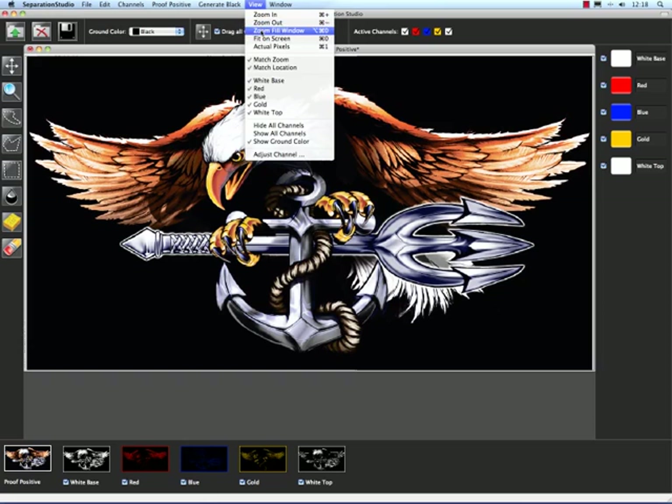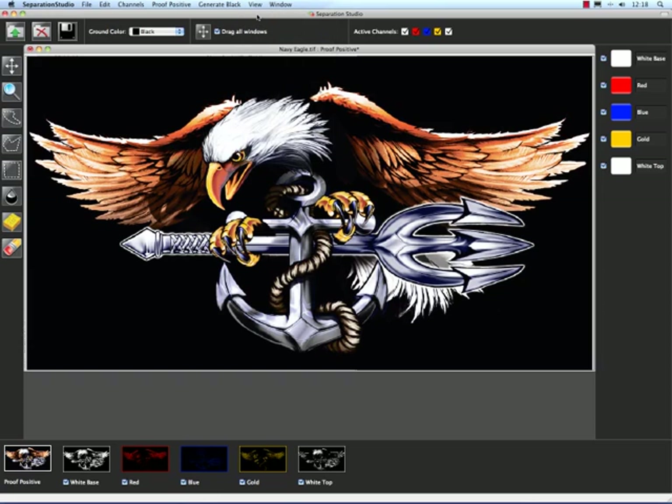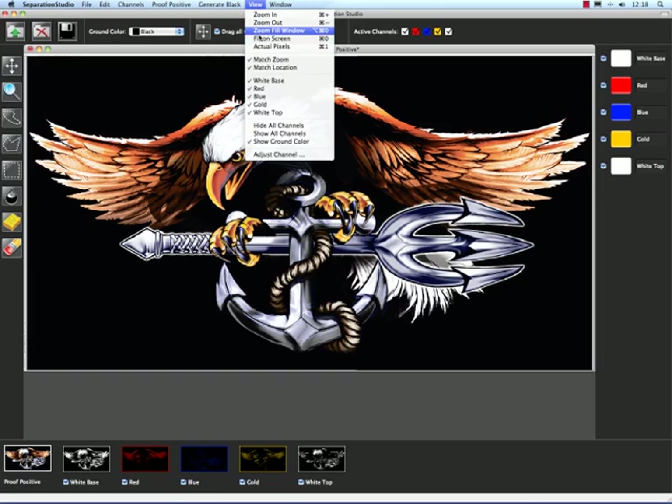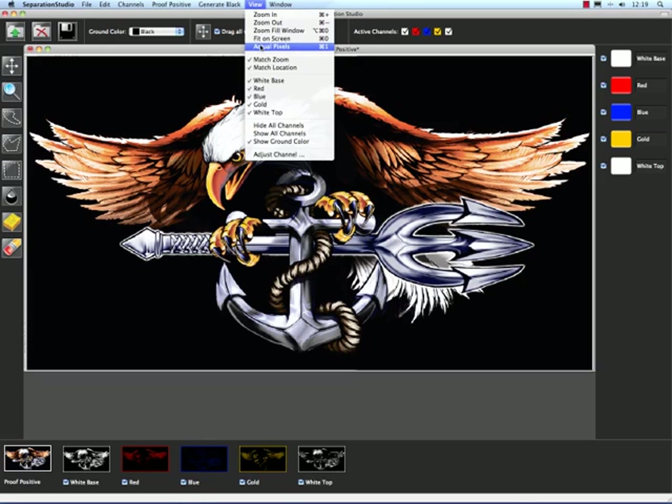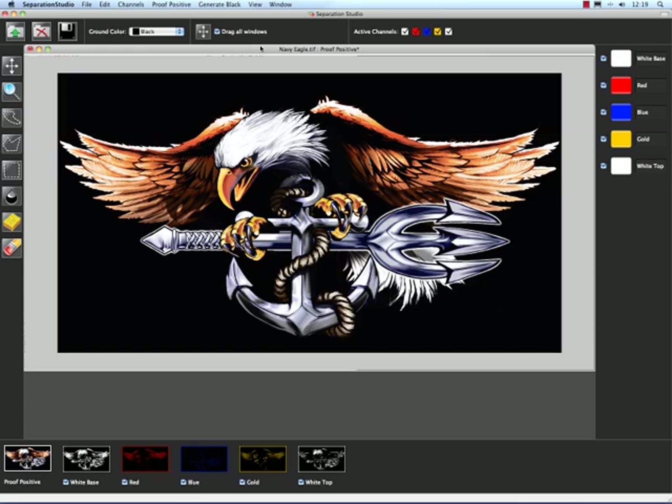We can zoom to fill a window, which it already is right there. We could fit it on screen, same thing, and do the actual pixels, which reduces a little bit. This is basically like Photoshop's one-to-one preview — it shows us the actual pixels on screen.